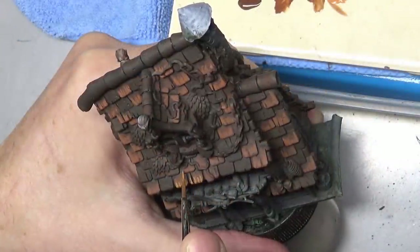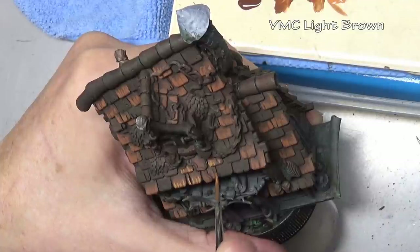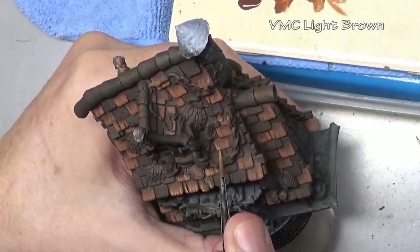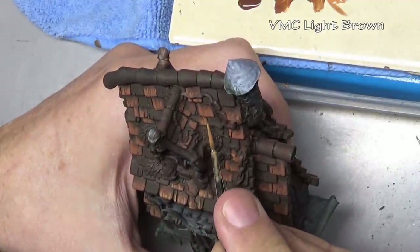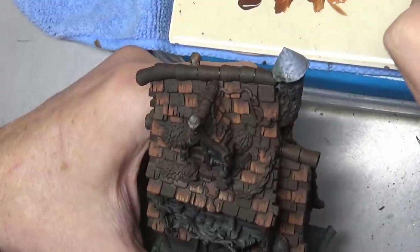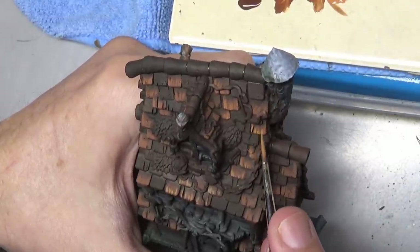Our final highlight is Vallejo Model Color light brown, and you can see this is rather an extreme highlight — I don't have a smooth transition here. I'm doing that because I want the texture to really show, and also because this is basically a fantasy house. It belongs to a Russian fairy tale witch, so I'm going a little more extreme on my colors, not going for realism, going more for fantasy.